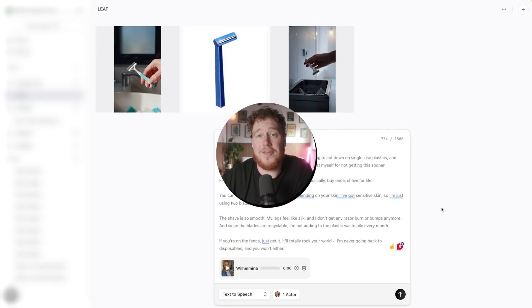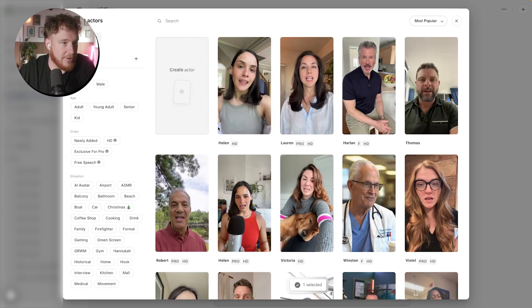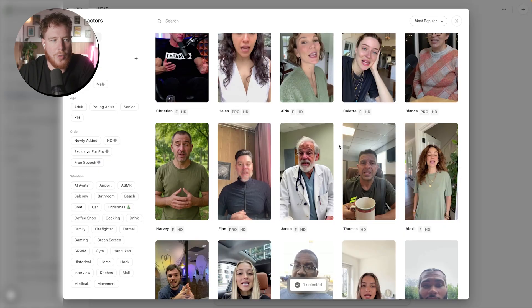Now that we've seen what we're dealing with, let's get into Arcads. What's really important here is that we aren't going to be messing with much. I have the script here, which doesn't have the hook on it because we're going to do that separately. But it has the main body of the script that I've put into Arcads. I'm going to go ahead and select an actor — you have all of these that you can use. A lot of these are actual people, which you can then make them say whatever you want, which admittedly is a little bit weird.